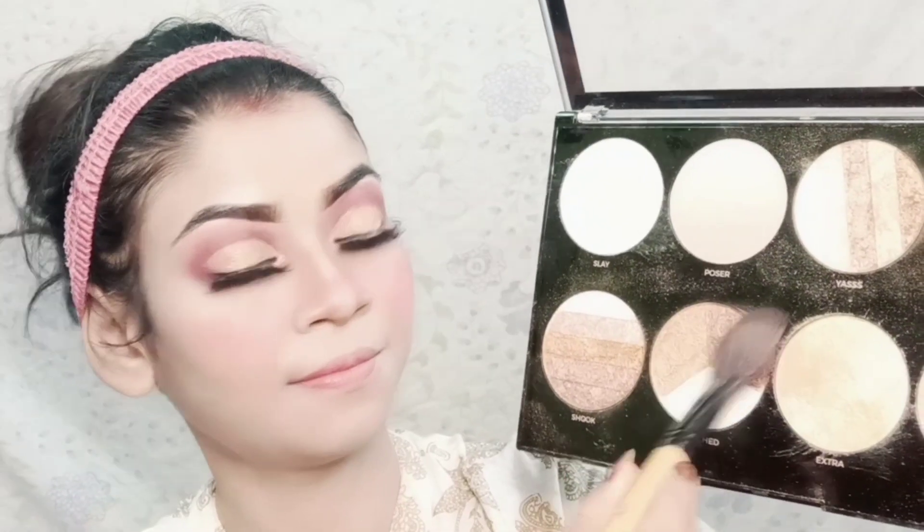I applied a bronzer using a wet brush with Makeup Revolution bronzer. This bronzer shade gives a lot of sun-kissed tan look and makes the face look very long lasting.